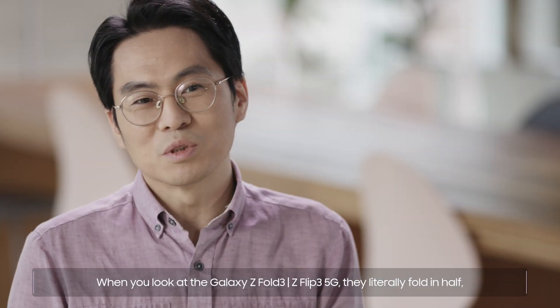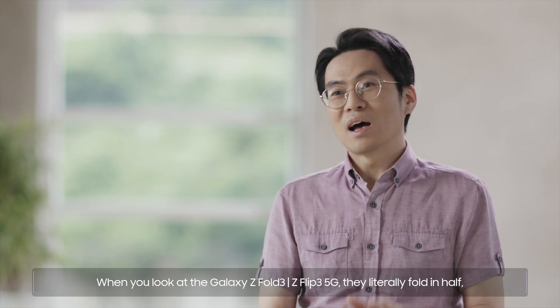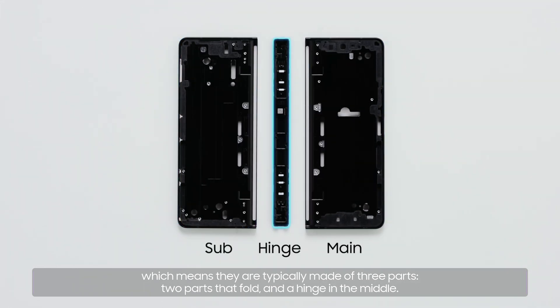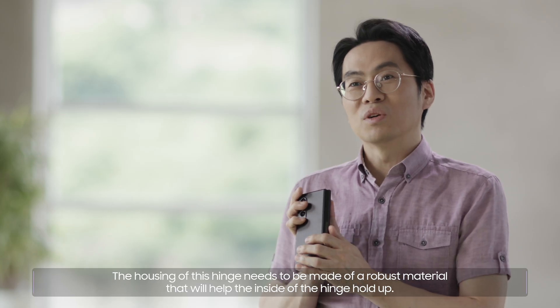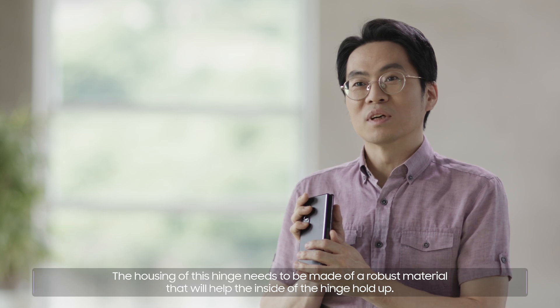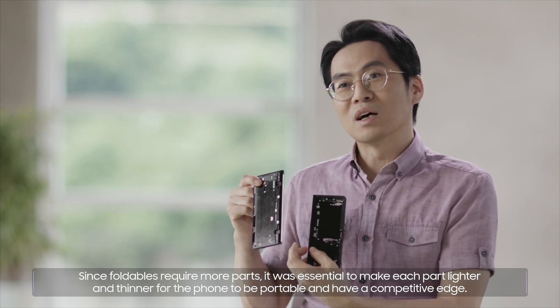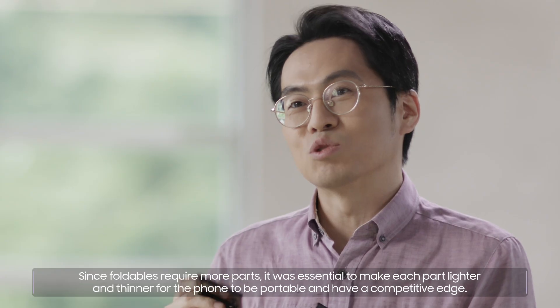When you look at the Galaxy Z Fold3 and Z Flip3 5G, they literally fold in half, which means they are typically made of three parts — two parts that fold and a hinge in the middle. The housing of this hinge needs to be made of a robust material. Since foldables require more parts, it was essential to make each part lighter and thinner for the phone to be portable and have a competitive edge.